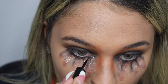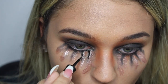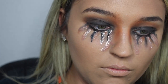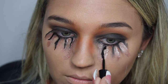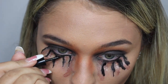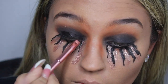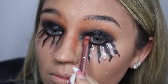Taking my Wet and Wild eyeliner, I'm going back over the black since it seemed to fade. I went to the dollar store and picked up this face paint for a dollar and put that over the eyeshadow.